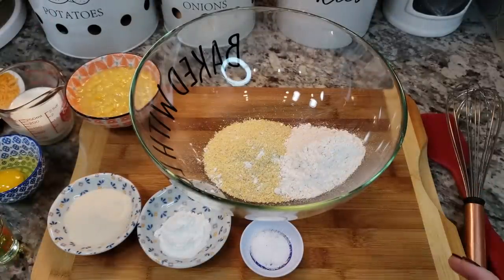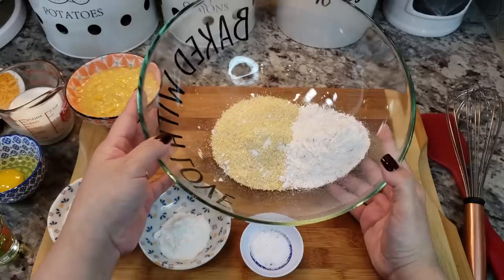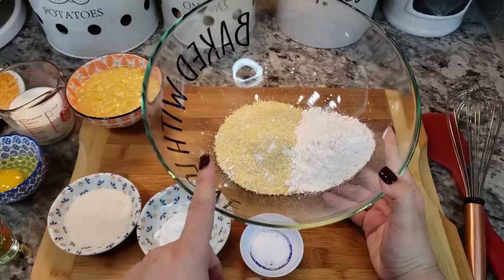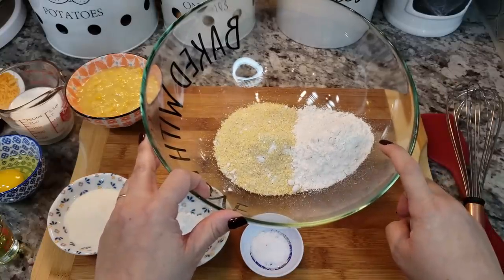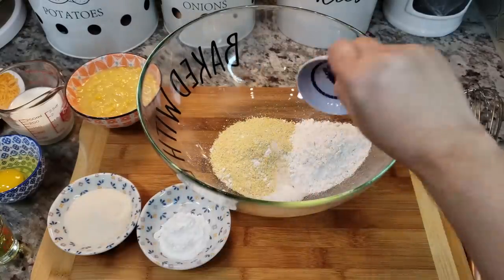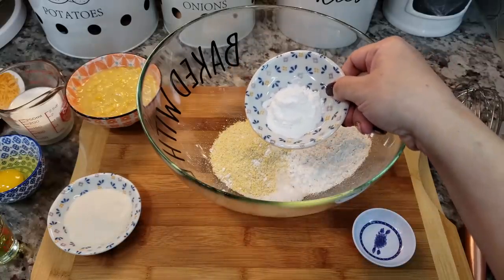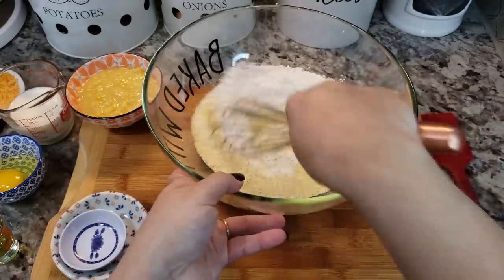Today I'm making jalapeño cheddar cornbread to go along with the ribs. For the batter I'm using one cup of yellow cornmeal, a half cup of all-purpose flour, a half teaspoon of salt, one tablespoon of baking powder, and two tablespoons of sugar. Give this a good mix.